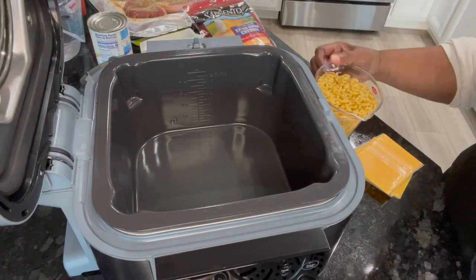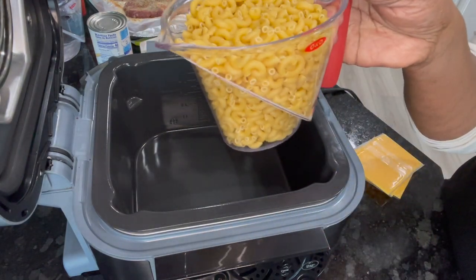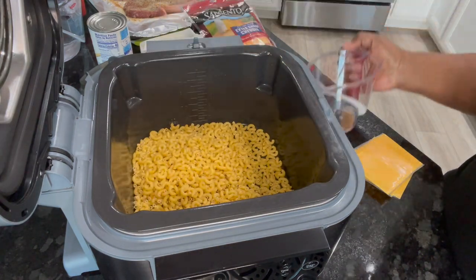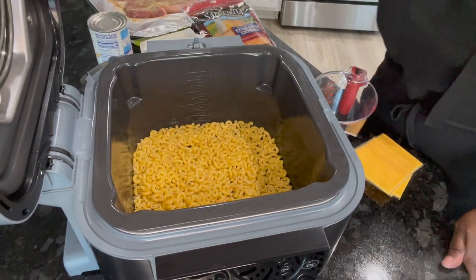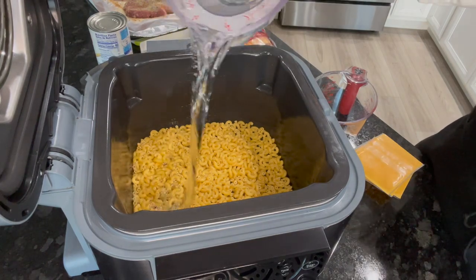I have in here about two cups, just a little bit more, of macaroni — in it goes. That's all we need. Then I've got about three cups, a little bit more, of water and I'm going to throw that right in here.